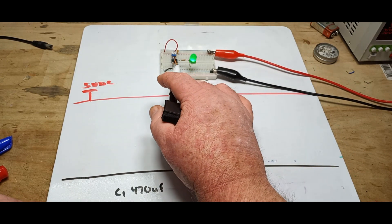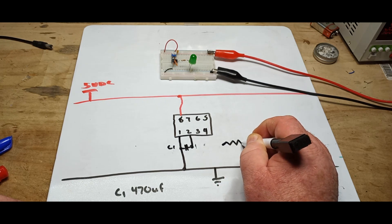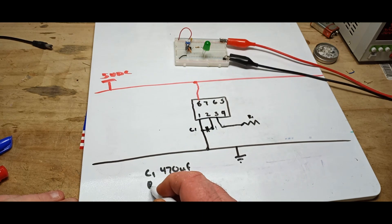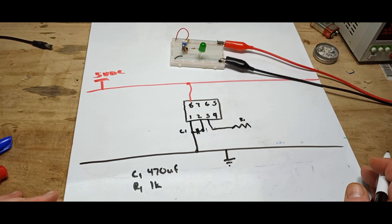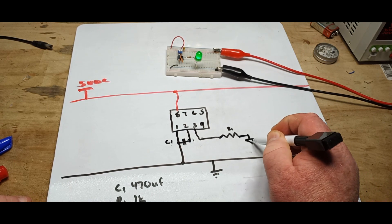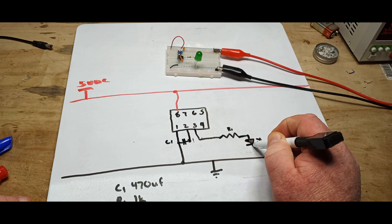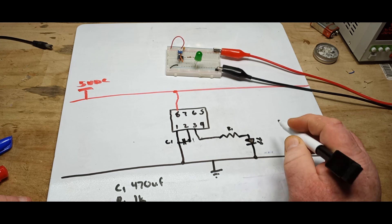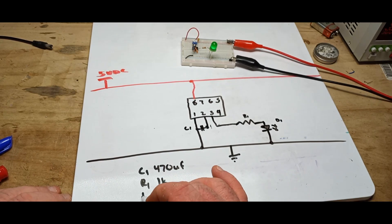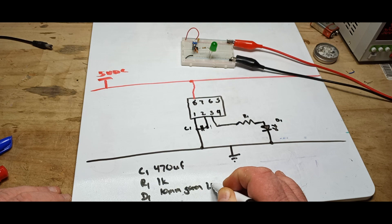Pin 3 goes to a resistor — that will be R1, which we'll label down here: R1 is 1k. That goes to our diode, which is a light emitting diode, with the cathode going to ground, and that would be D1. We can put down here: D1 is a 10 millimeter green LED.